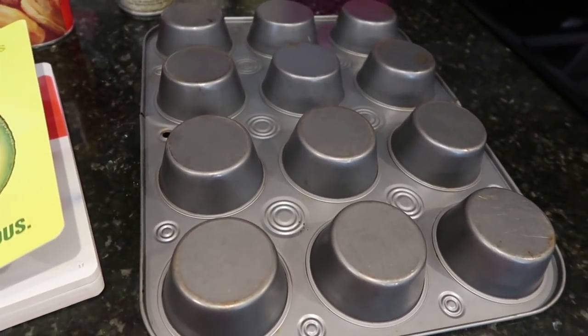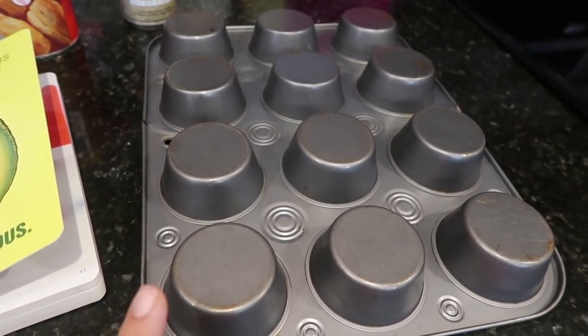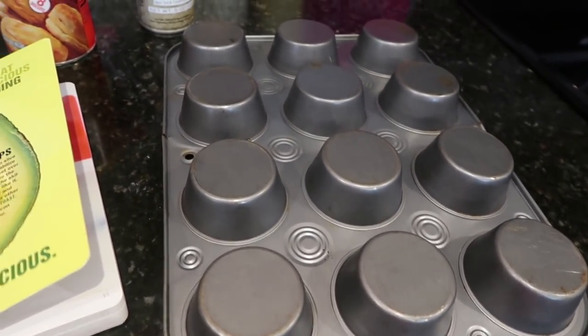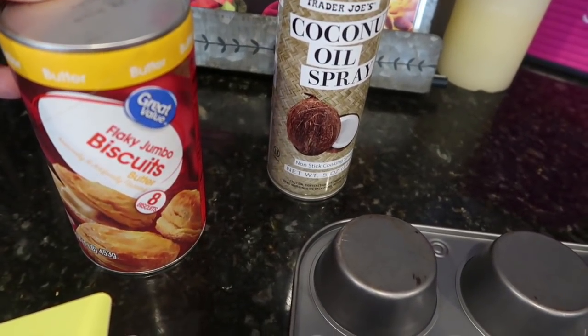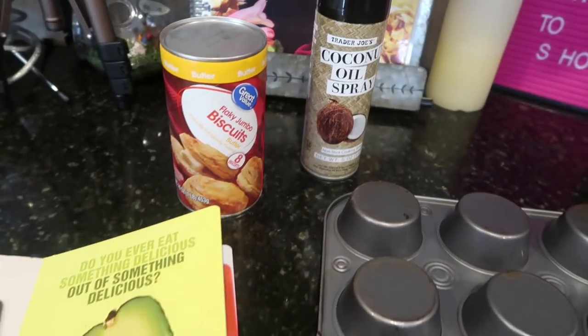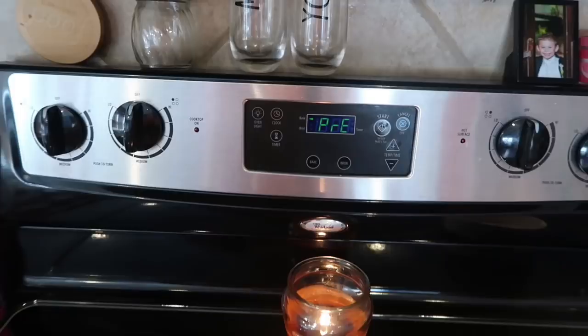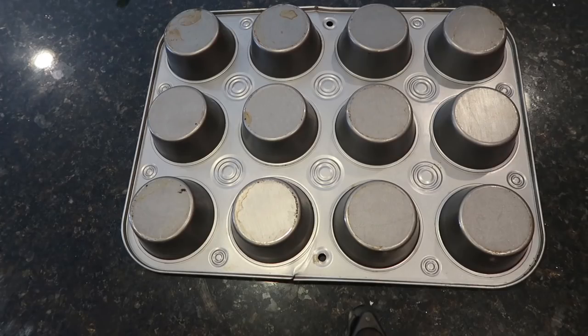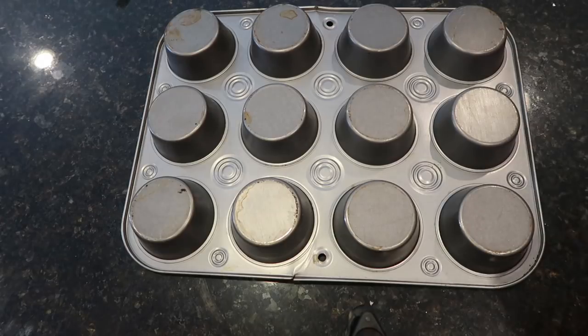These are super easy — we only need three ingredients. You're going to need a cupcake pan that we're going to flip over and use the back of, a can of biscuits (I got the Great Value flaky combo), and some cooking spray. Preheat the oven to 350 degrees.